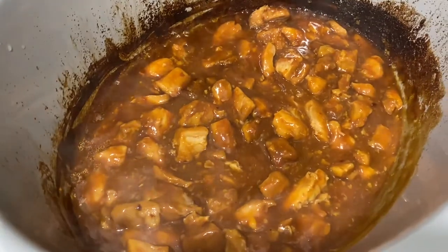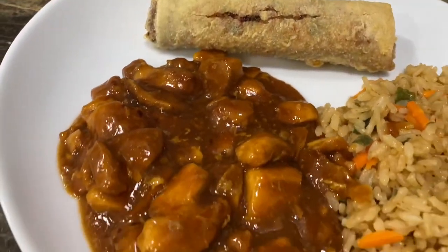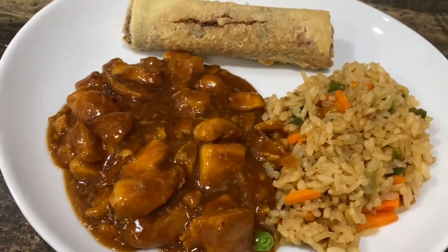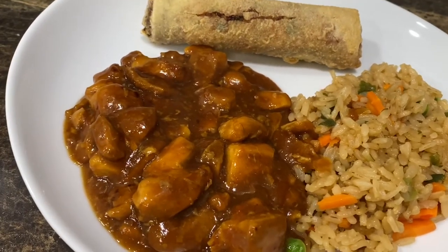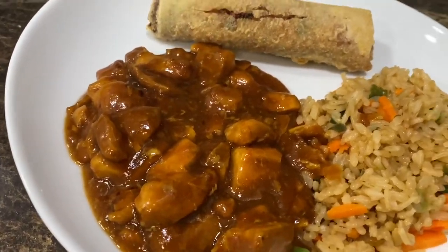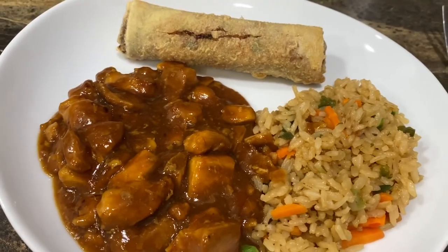Jeffrey did a great job. Here it is all finished and it looks so delicious! I did try it already and it is so good — I feel like next time I'd put a little more orange juice in since it doesn't have a super strong orange taste, but guys it is really good. Thanks so much for coming along with me today — I hope you enjoy and try this recipe. Let's give Jeffrey a round of applause for being such a trooper and filming while I was taking Rowan to dance. Guys, give this video a thumbs up, subscribe to my channel, and click the notification bell so you're notified every time I post a new video. We'll see you guys next time, bye!